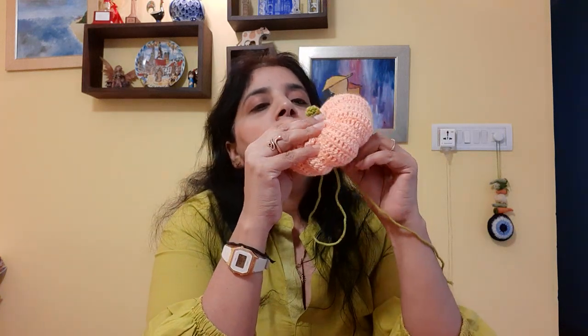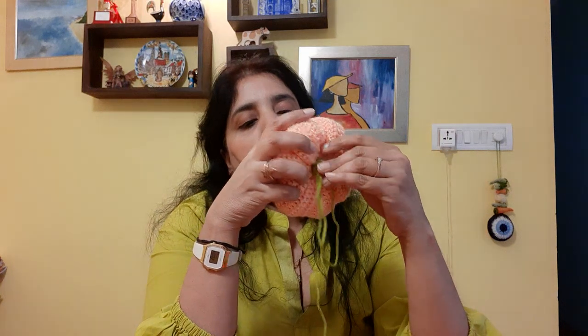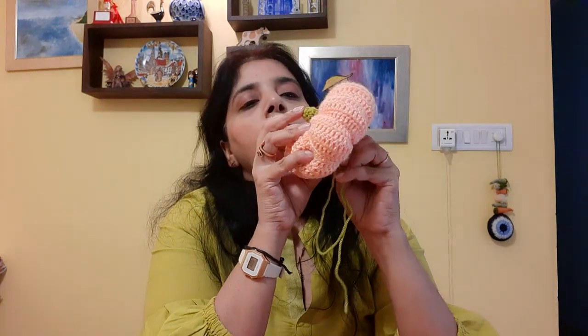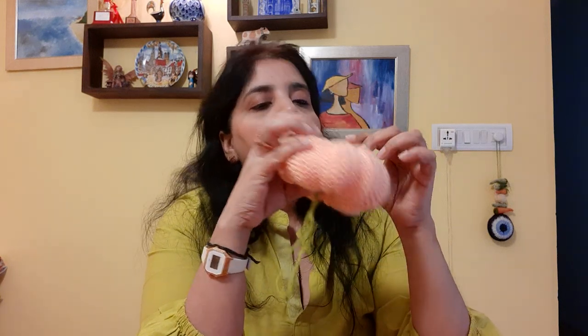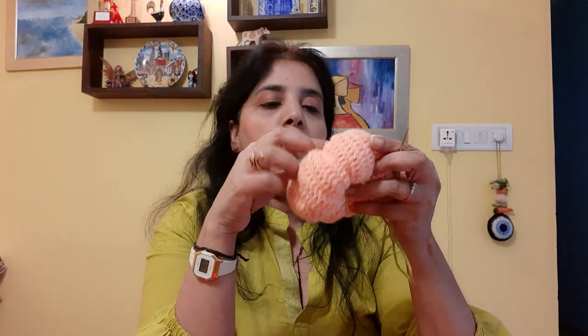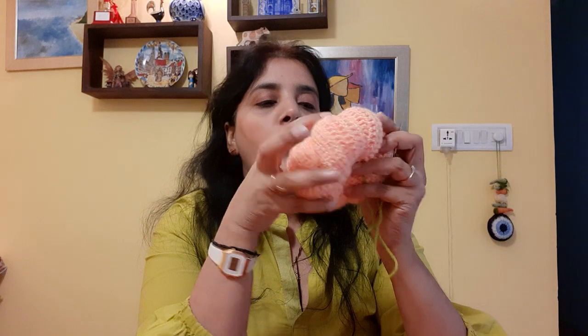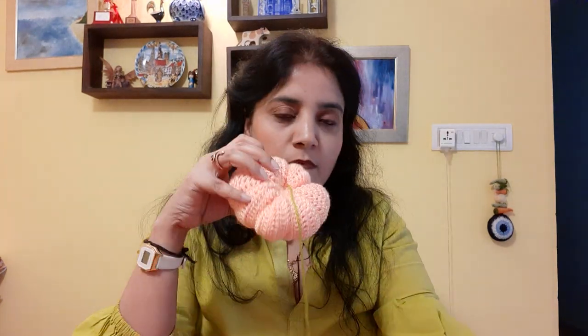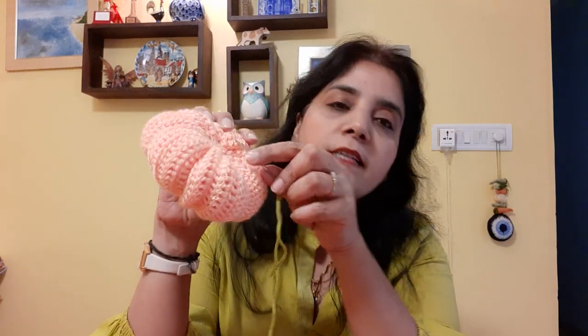Pulling it through and through, and again through and through. It's more or less attached now — very stable. This is what it looks like. We're going to snip this off at the edge, as close to the edge as possible without cutting the pumpkin. If there's any end sticking out, just push it in.